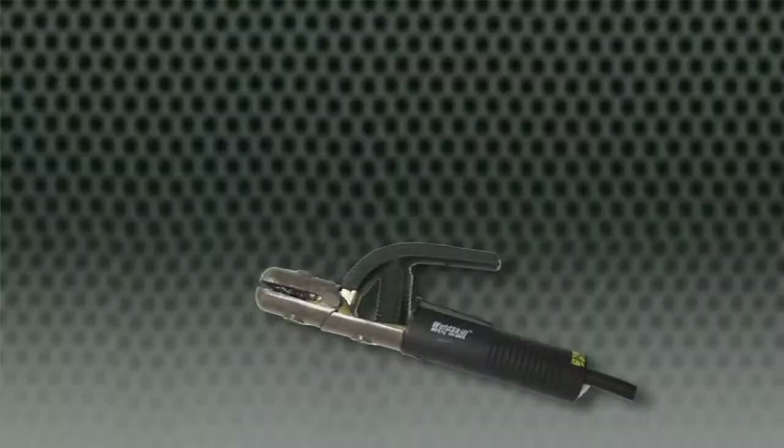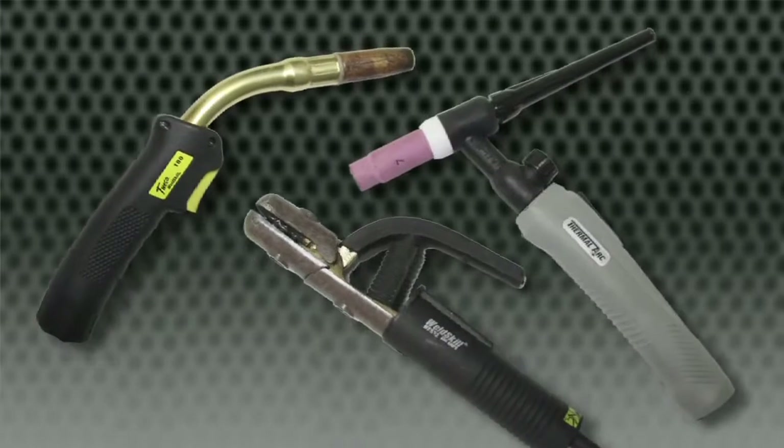Weekend welders, you have been unfairly forced to choose. Small fabricators, you overpaid for industrial features. Gearheads, farmers and handymen, stop settling for less. ThermalArk changes the game.